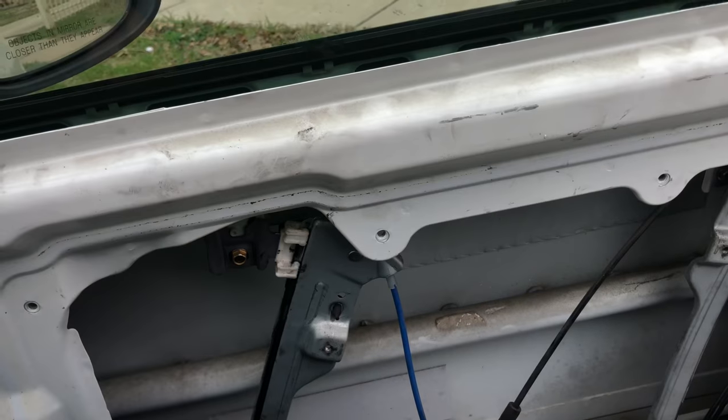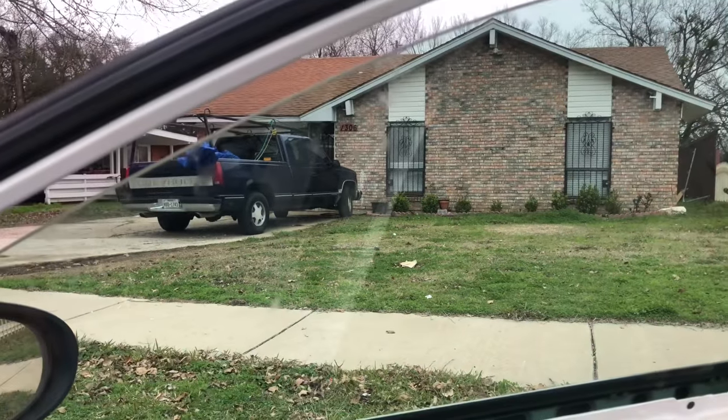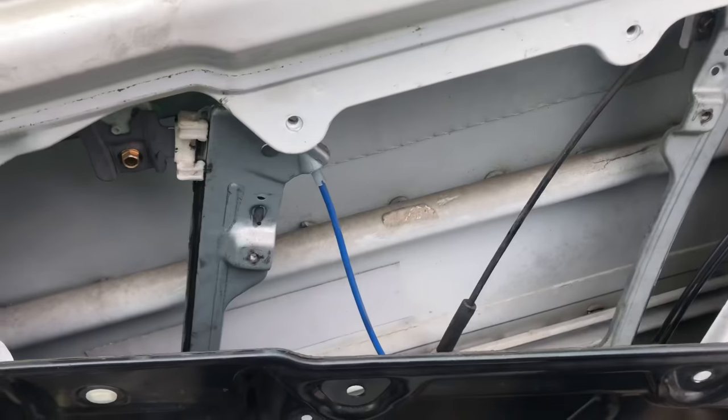Hey guys, are you in a little predicament like me where your power window won't go up or down and you're looking for a quick solution before it rains? I found a way.